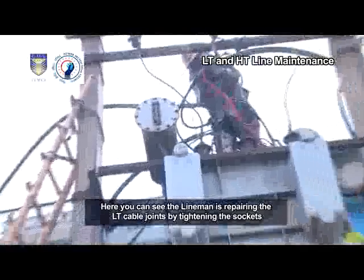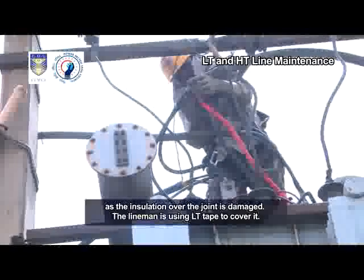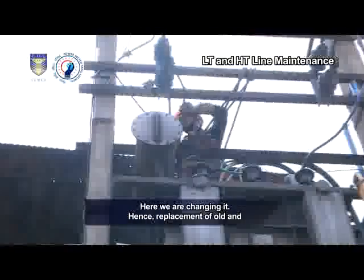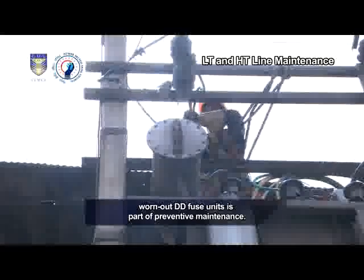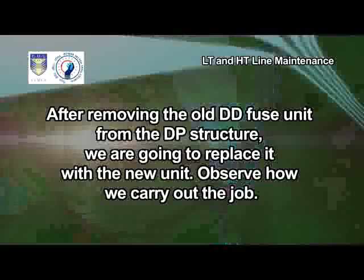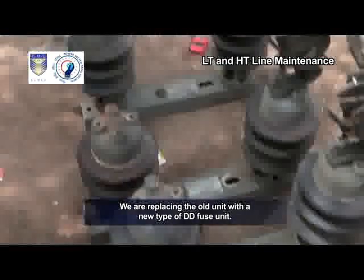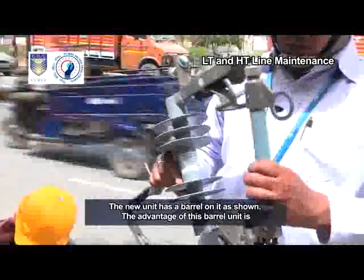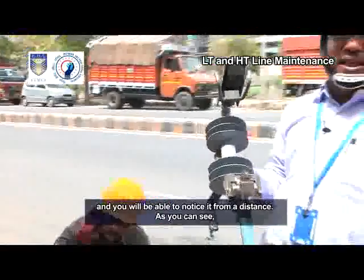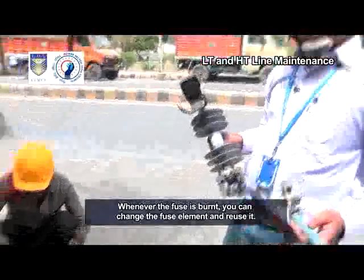You can see the lineman repairing the LT cable joints by tightening the sockets, as the insulation over the joint is damaged. The lineman is using LT tape to cover it. In this DP structure, the old type of DD fuses were installed wherein the barrel cannot be mounted — we are changing them. Replacement of old and worn-out DD fuse units is part of preventive maintenance. After removing the old DD fuse unit from the DP structure, we are replacing it with a new unit. We are replacing the old unit with a new type of DD fuse unit. The new unit has a barrel on it. The advantage of this barrel unit is that whenever the fuse is burnt, the barrel will drop down and you will be able to notice it from a distance. We are inserting the fuse element in the barrel; whenever the fuse is burnt, you can change the fuse element and reuse it.